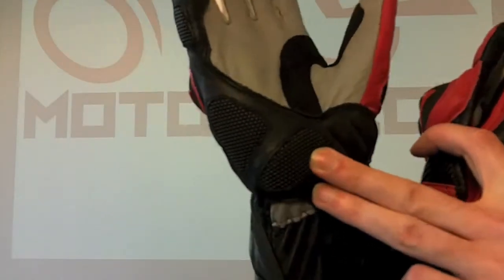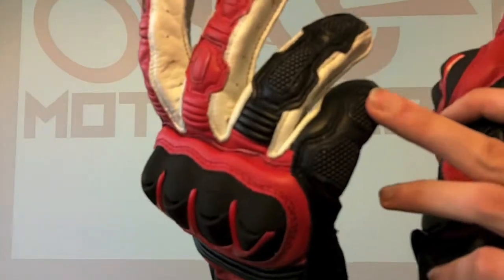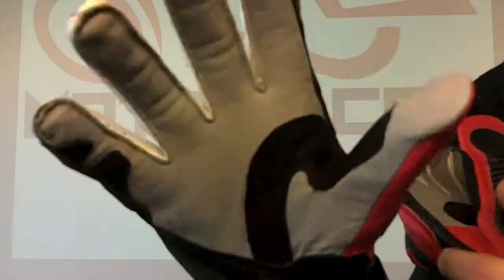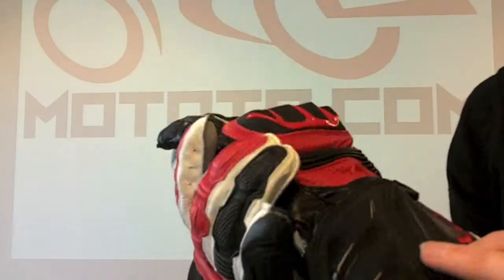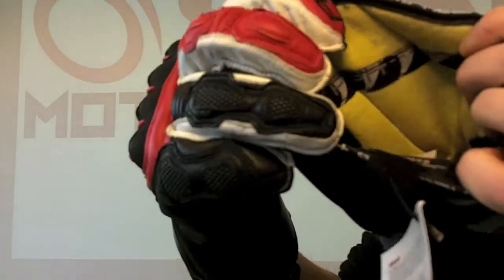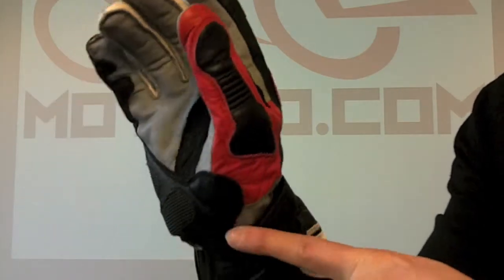Super fabric on the ball of the palm of the glove, with lots of protection, and on the side of some of the fingers as well. Flat seams — much easier to control the motorbike if you don't have the seams getting in the way. There's also a Kevlar lining on the top of the glove, which you can just about see. All in all, a very good glove.